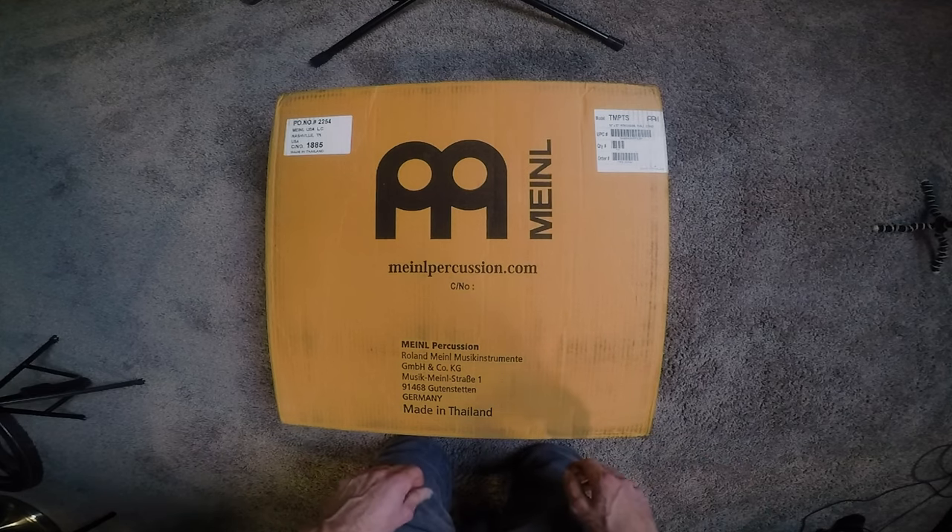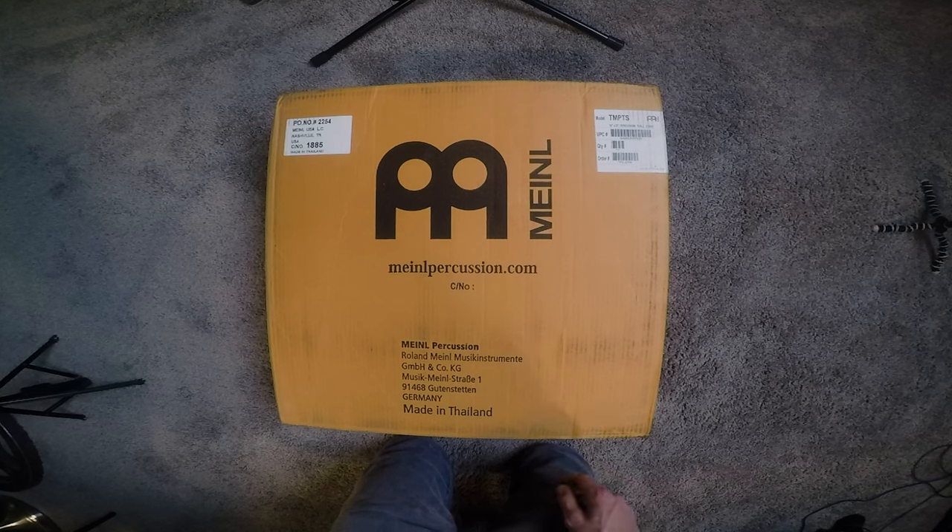Hello everybody, welcome back to the channel. I'm Adam Bilsing and this is Dirty Bandana Music. Today we're doing an unboxing video on this Meinl percussion table.